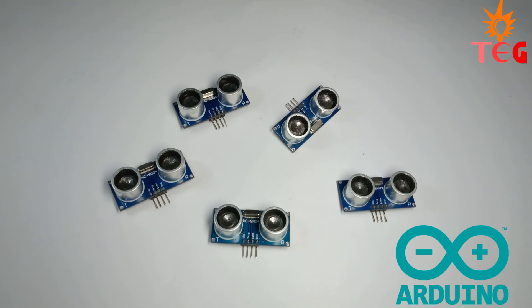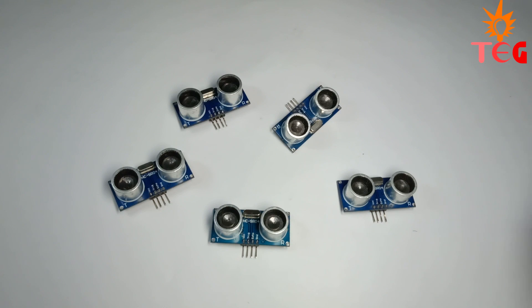Hey guys, welcome back to another Arduino tutorial. Today you will learn how to use an ultrasonic sensor with an Arduino board.